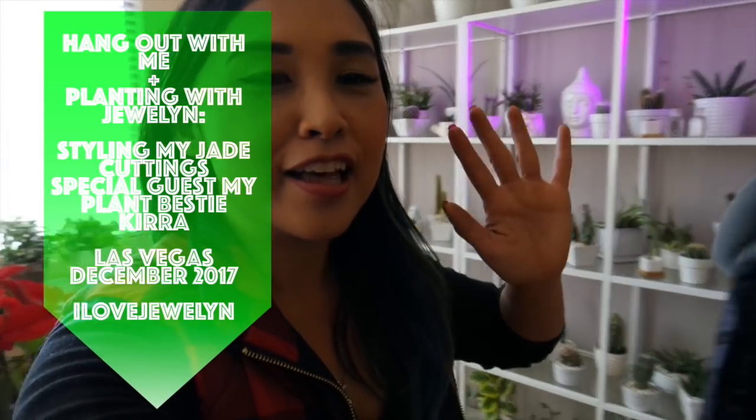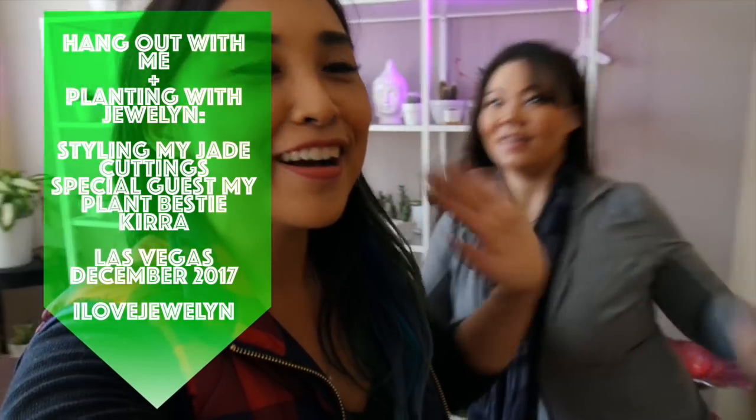Hey guys, it's Julen and the bestie, Kira! Welcome to her place in Las Vegas. I have filmed many videos here and I'm just going to give you guys a quick little sneak peek of her collection. We will be doing a separate video doing her plant tour next week — we talked about it, so it is coming up.